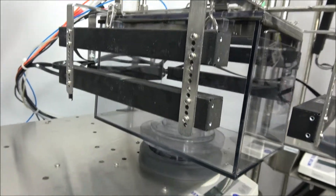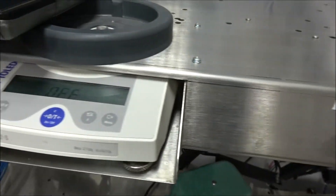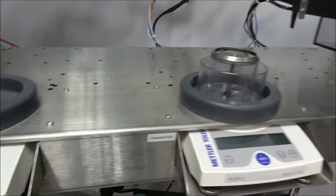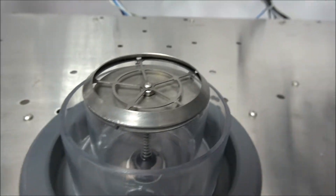The Mettler Toledo balances operate to a resolution of one one-hundredth of a gram and function as intended. The balances serve as a monitor for the total food eaten and can be monitored per serving. Columbus Instruments offers accessories to control feeding and also accounts for foraging and spillage.